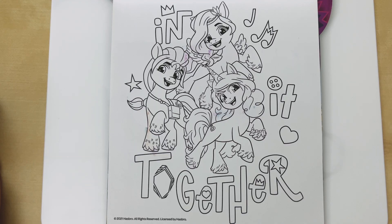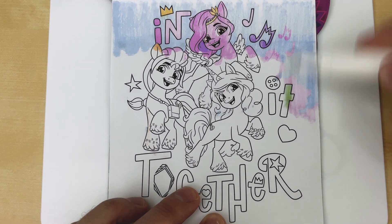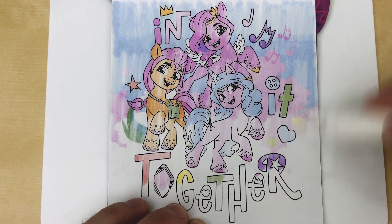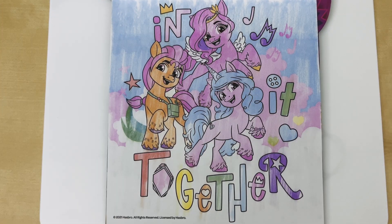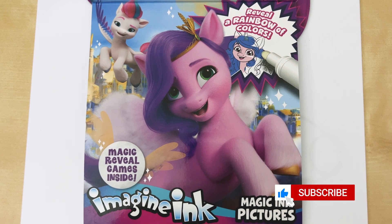And finally, we have one last coloring page. Let's go ahead and color it in. What a cute picture — it's a picture of Princess Pip, Sunny Star Scout, and Izzy Moonbow, and it says 'In it together.' Thank you so much for watching today's video. I sure hope you enjoyed it. If you did, please hit like and subscribe, and we'll see you in the next one. Bye-bye!